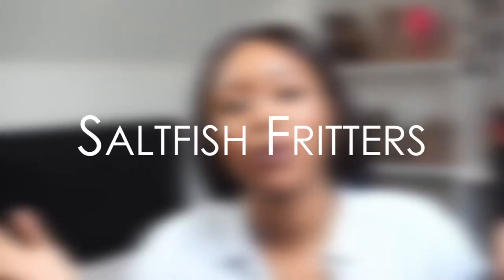Hi guys, welcome back to my channel. I'm Malaika already and today we have another recipe video. This one is salt fish fritters — it's a very popular dish in Jamaica and throughout the Caribbean, but different islands do make it slightly differently.